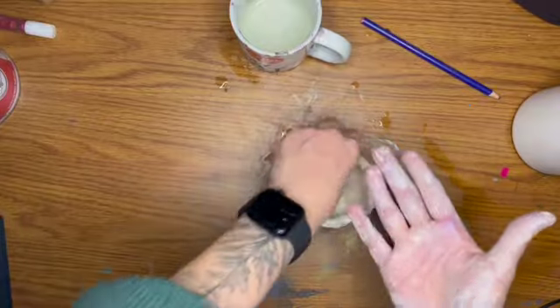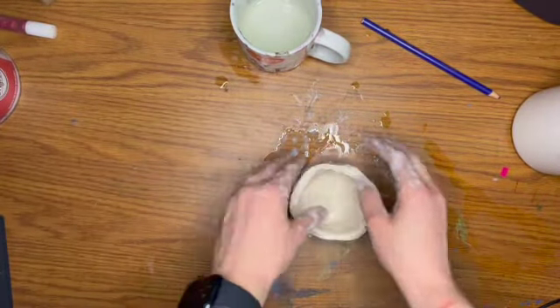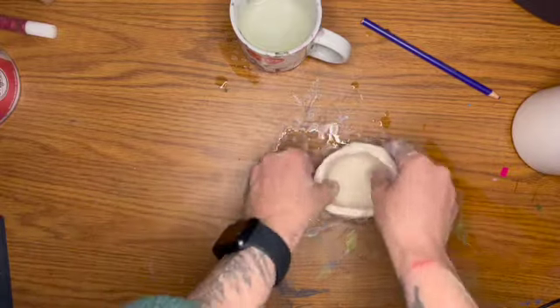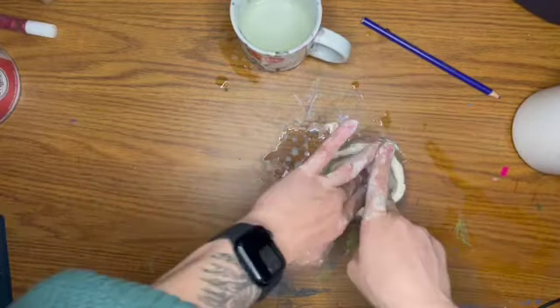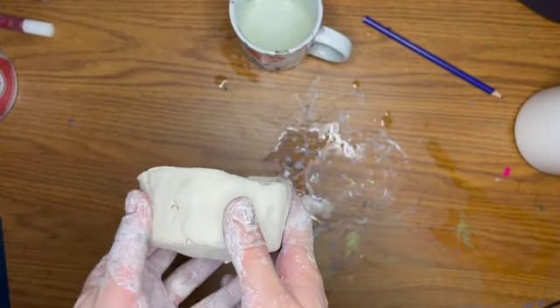Remember that this is air dry clay, so unfortunately we won't be able to eat out of it. But you will be able to paint it, it will hold its shape and get really hard, and we'll put a shiny coat on it so it'll be as close to real clay as we can get it.